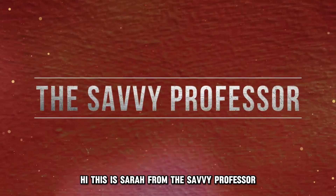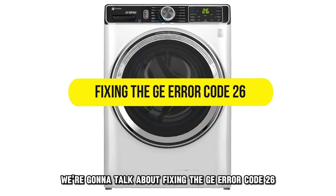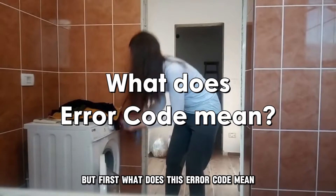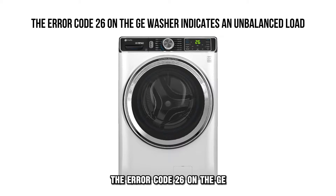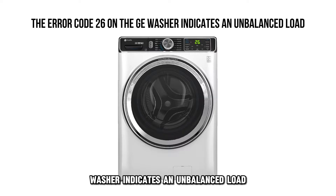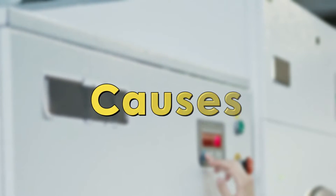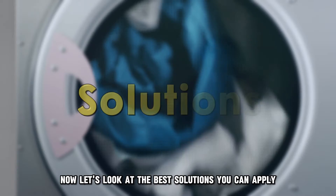Hi, this is Sarah from The Savvy Professor, and in today's video we're going to talk about fixing the GE Air Code 26. The air code 26 on the GE washer indicates an unbalanced load. The common causes of this error code include the machine not being level, or worn out tub bearings.